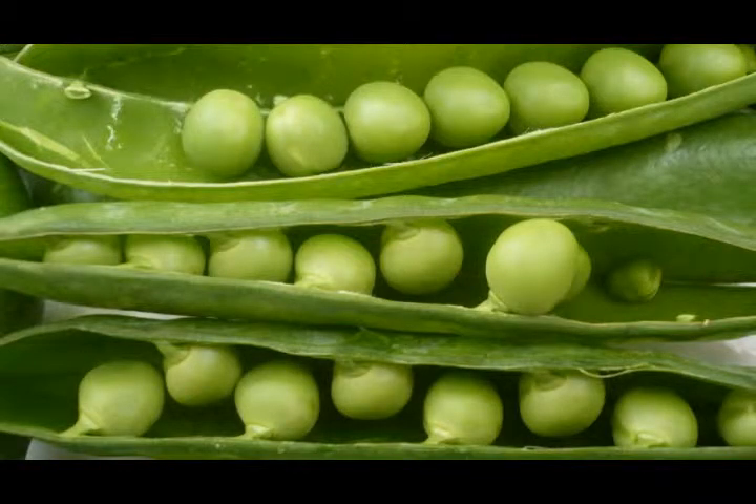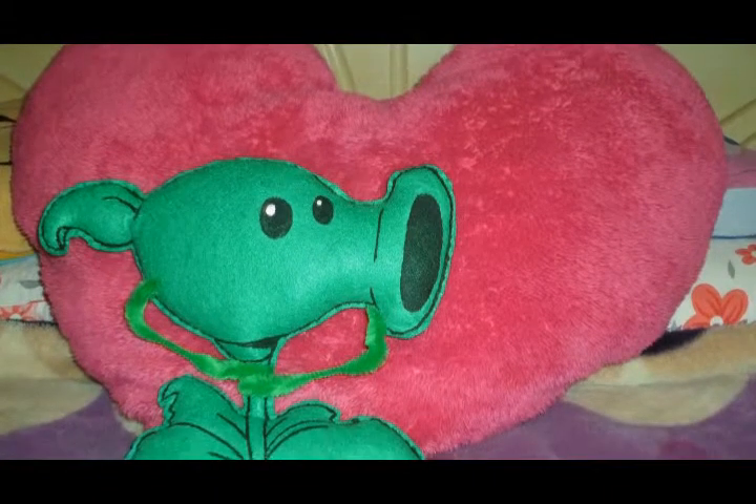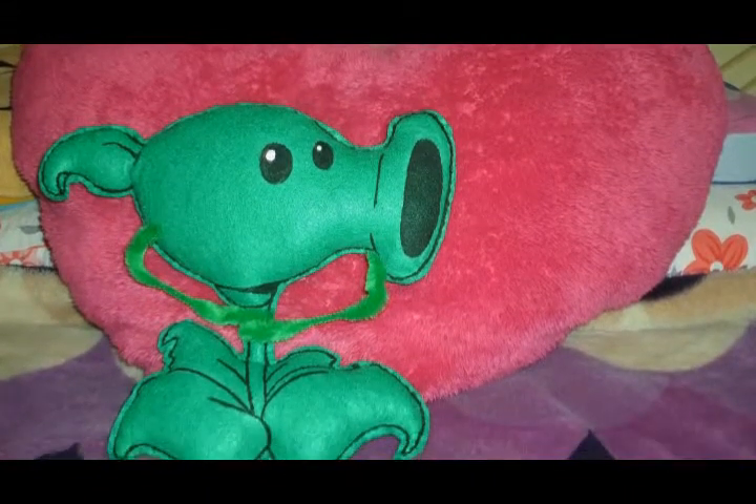What's up, cool people! In this first video, I'm going to show you how to make a peashooter — not that kind of piece, the peashooter from Plants vs. Zombies.